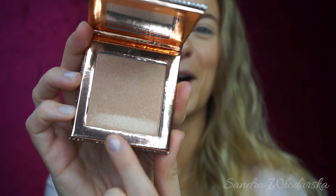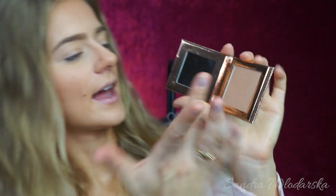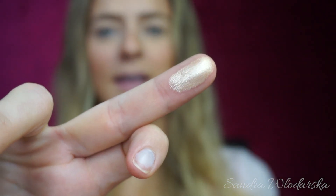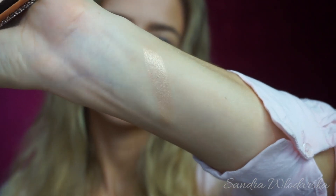I already swatched it — you can tell on the bottom — but look at this, it looks so beautiful. I have nothing on my finger, nothing on my arm, so I'm digging in just once and you can already see the payoff — crazy! Let's do a swatch right here. I should be more tan for this but can you see how beautiful it is? Really excited about this one. Let me clean my finger and let's keep going with the Friendcation palette.